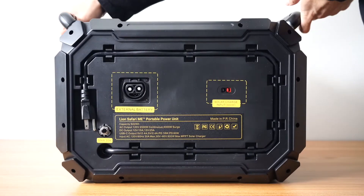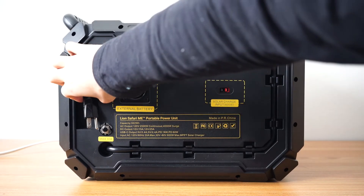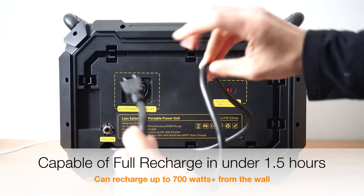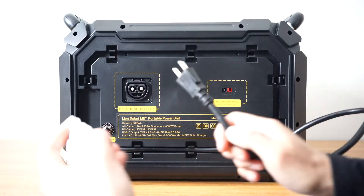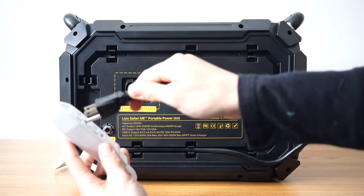Now let's turn around the unit so that we can get a look at the back. This is the input part of your generator. One of my favorite things about the Safari ME is that the AC wall charger is actually built-in. There's no more losing a wall charger or needing to order another one. It's simply built-in and you can just plug it into any outlet and start to charge.